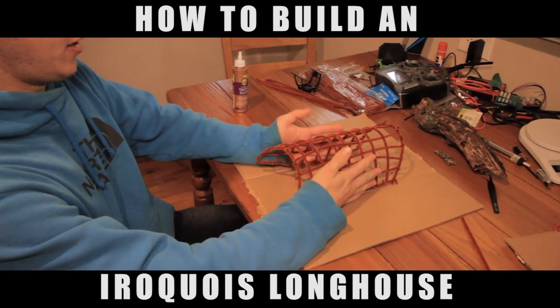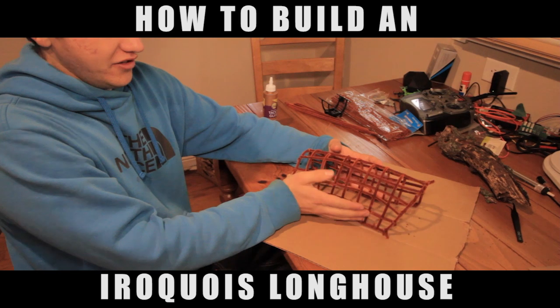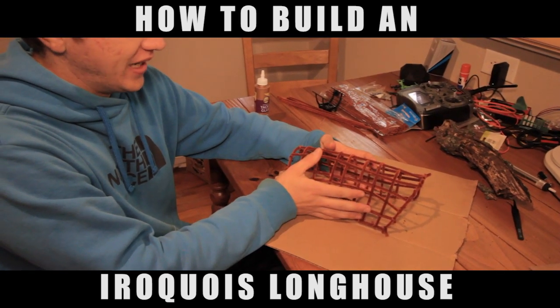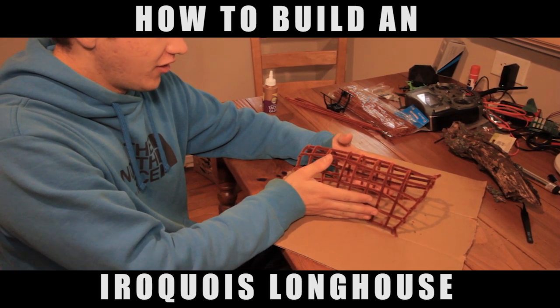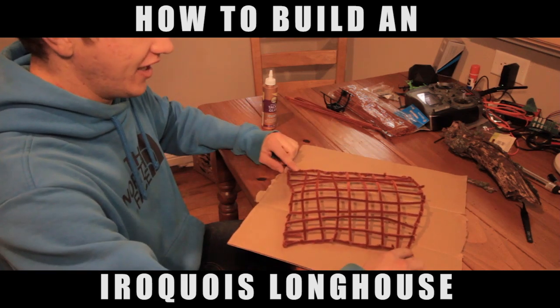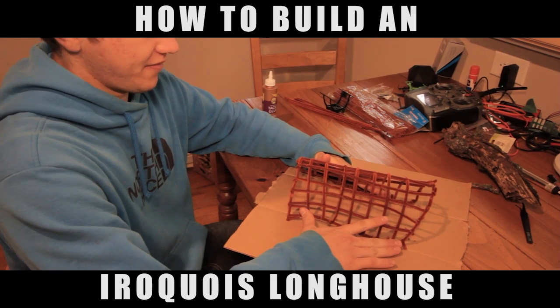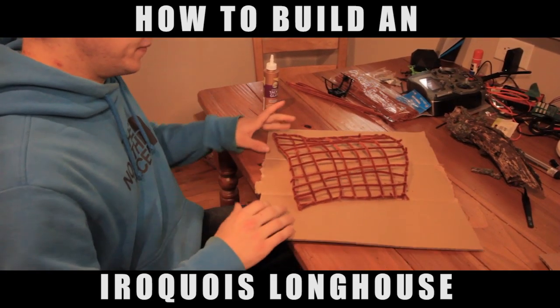The next step is we're actually going to create some structure, so we're gonna take this and bend it up like that. Now you can see — turning the camera — you can see the long house shape is starting to form. We're gonna have to figure out a way to make this stand up and not spread out like that when I let go, so I think we're gonna anchor these outside points in the middle.